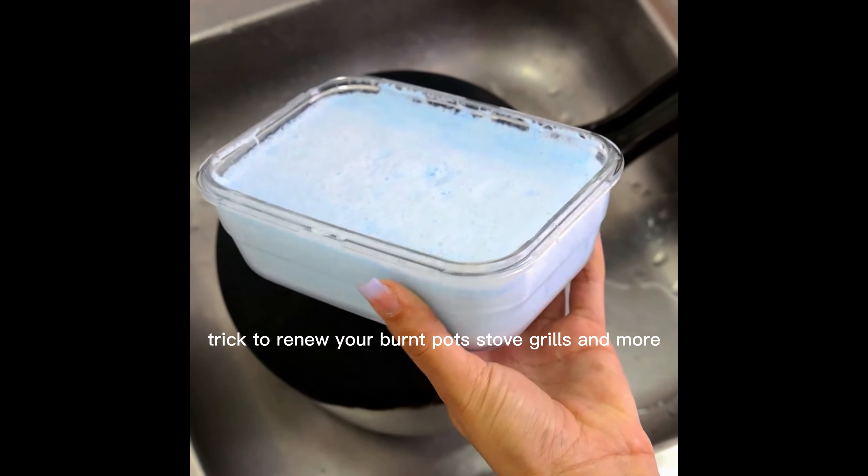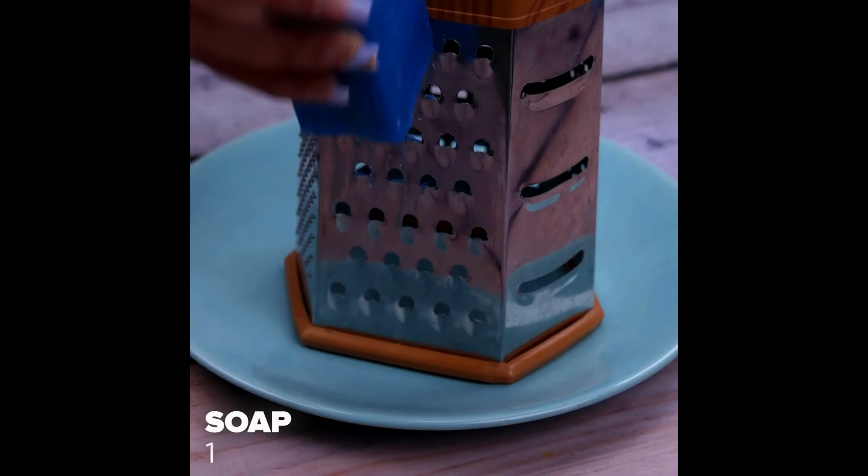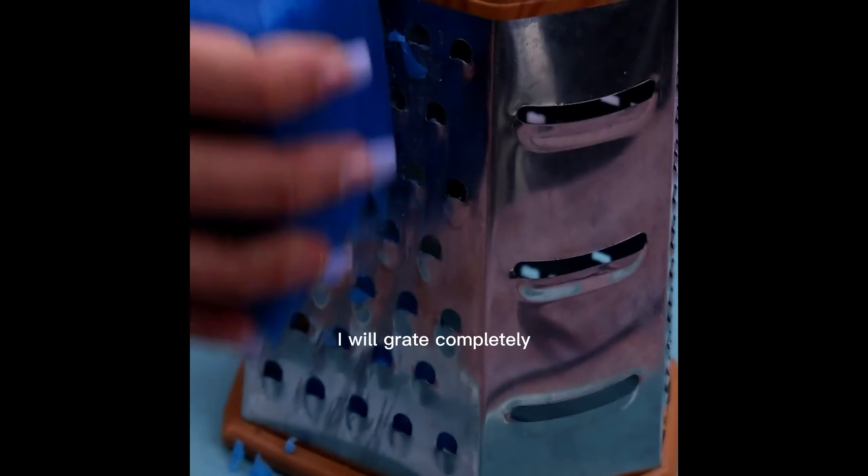A trick to renew your burnt pot, stove grills, and more. To start our tip today, we will use a soap, and to facilitate the preparation, I will grate it completely.